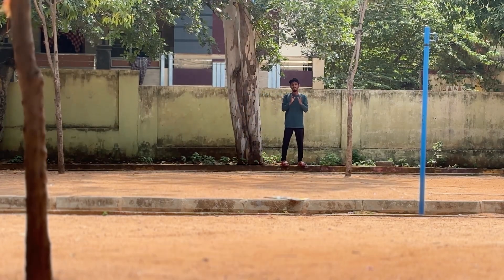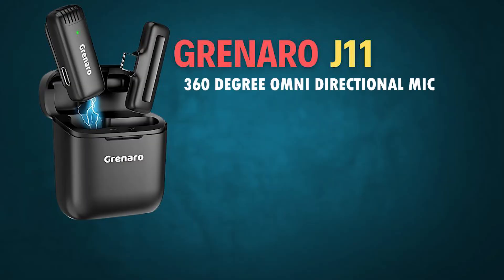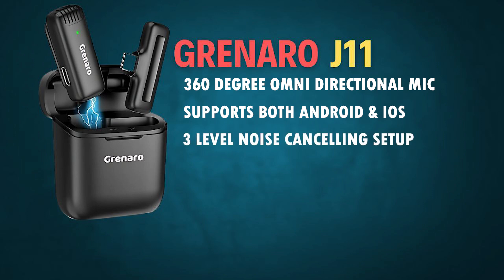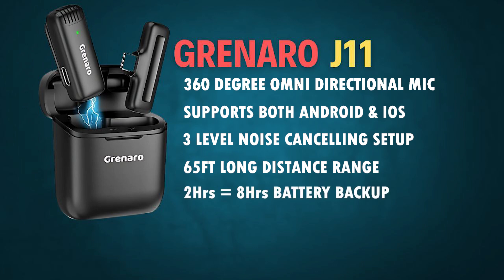The difference is here. I am trying to capture the omni-directional mic with 360-degree sound. Both Android and iPhones are supported. I am testing the noise cancellation. At 65 feet long distance, this mic has a range. With 2 hours of charging, you get 8 hours of battery life.